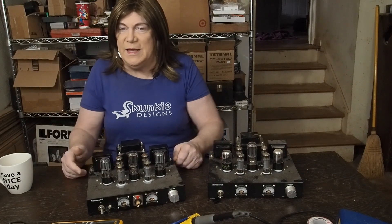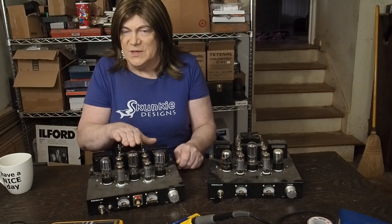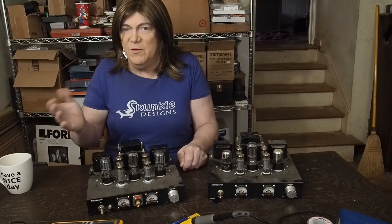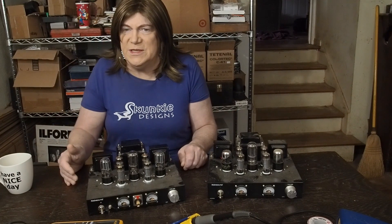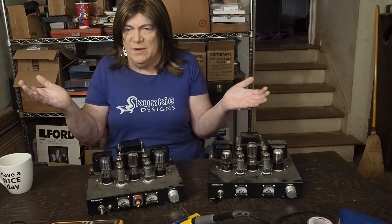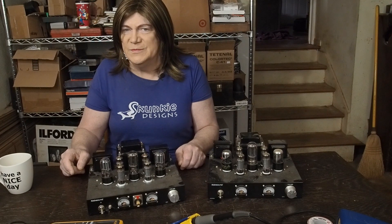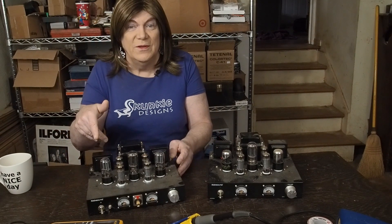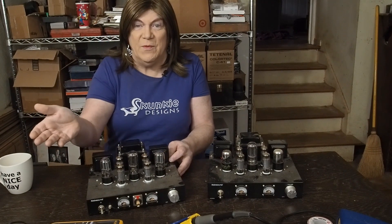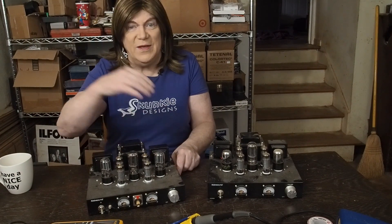The power transformer is a no-brainer — it's got to go. For the other options, I'm going to look at the comments and may put a poll on the community page: what do you want to see the 6P1 turned into? I'm actually leaning toward push-pull — that might be fun. If you're enjoying this content, please subscribe, consider joining my Patreon, or make a donation to my website to help fund these projects. Until the next video, have a great day!